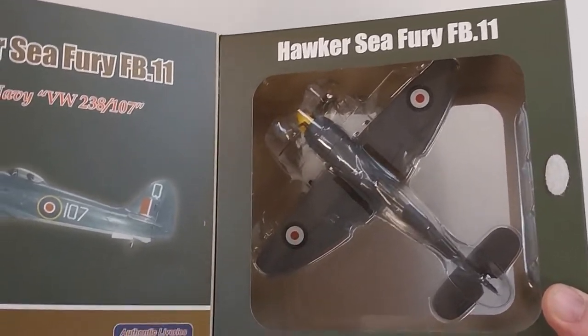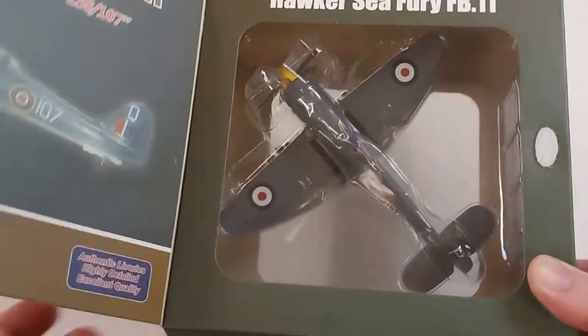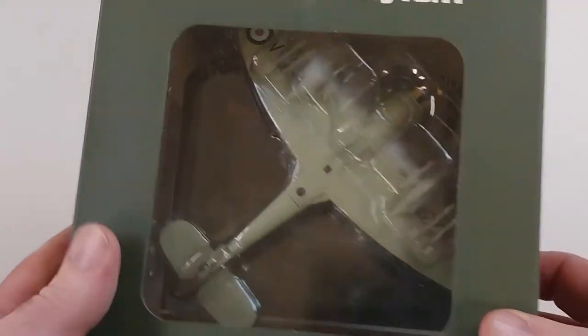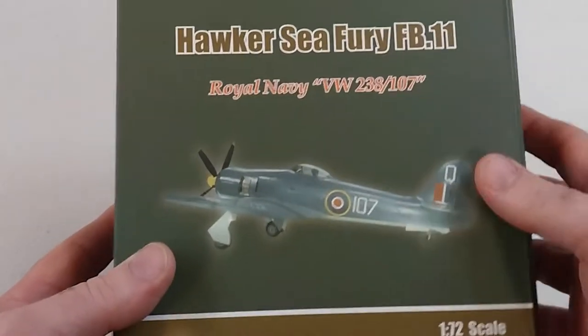It was two years after World War II before this aircraft would actually enter service with the Royal Navy, but it did see some action in the Korean War. It was produced from 1945 to 1955, and 864 aircraft were built across all its variants. This model is by Witty Wings.